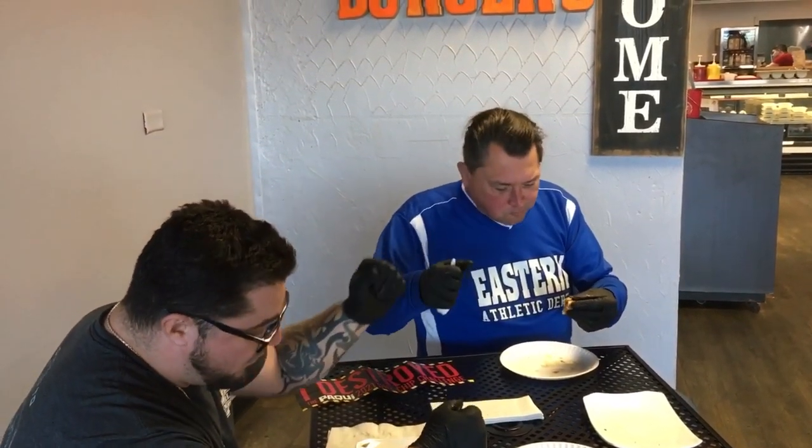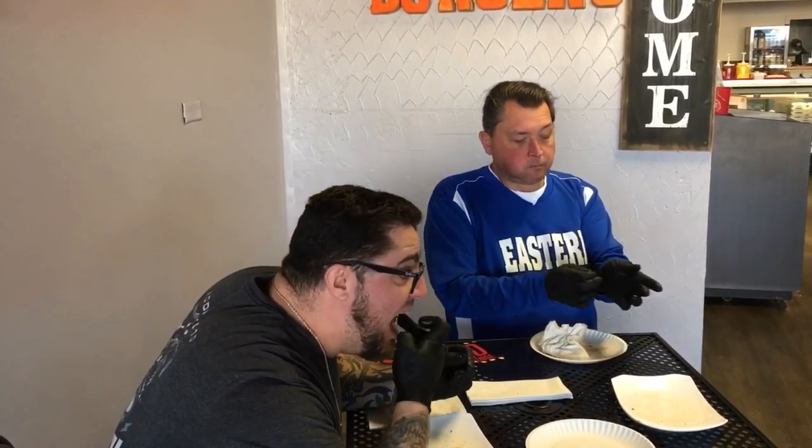One more bite. The spice level is definitely up there. This chip is way hotter than that first Paki challenge I did last year — you can refer back to that video. If this was just the chip alone, I'd be in some serious trouble right now. The rule is we've got to go 15 minutes with no food, no drink, no relief whatsoever.